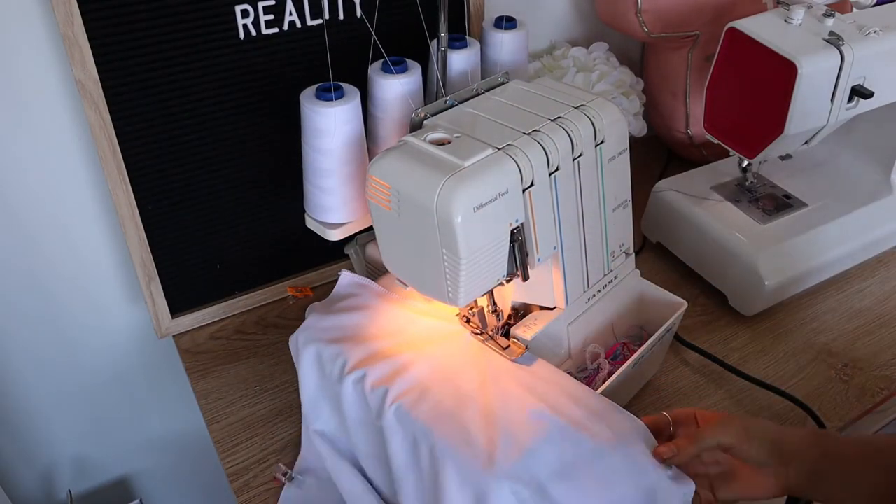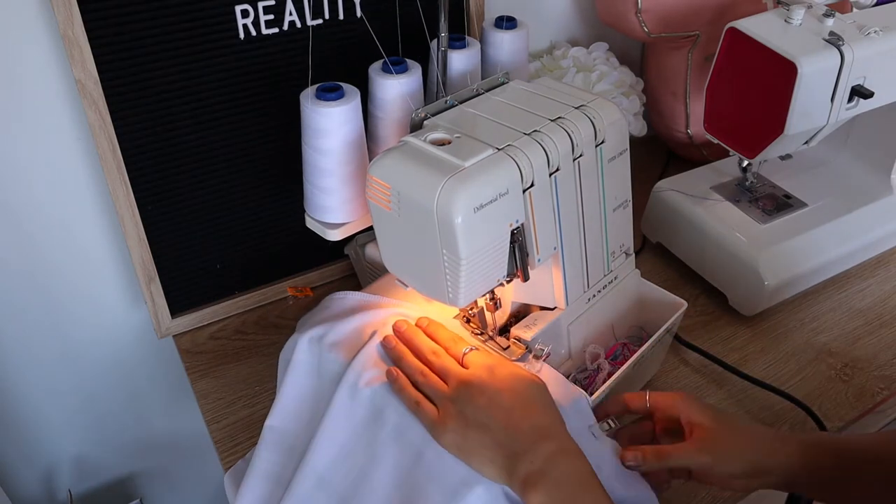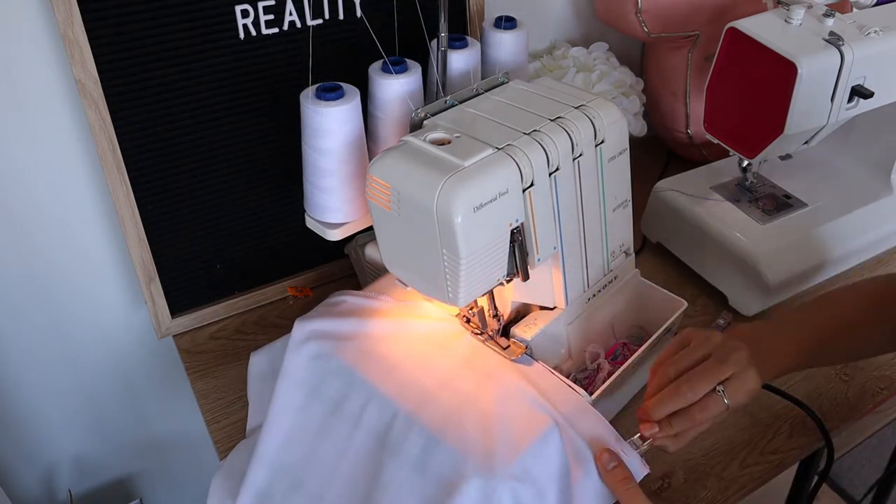I'm using my serger, but this can be done with a zigzag stitch. Any time you see someone using a serger to sew with stretch fabric, you can just substitute with a zigzag or a stretch stitch.